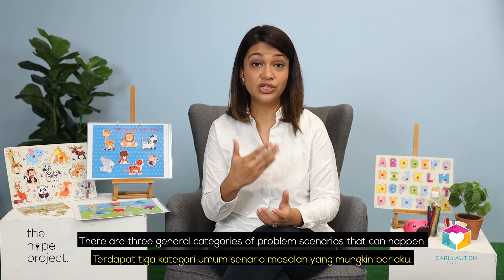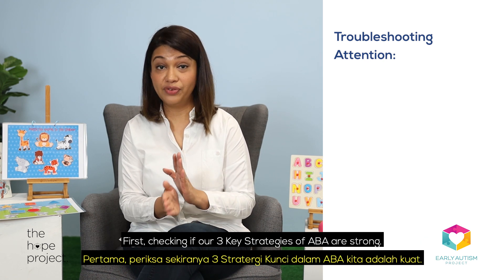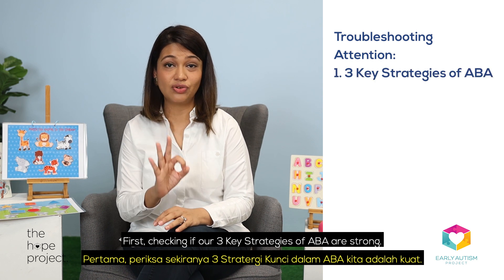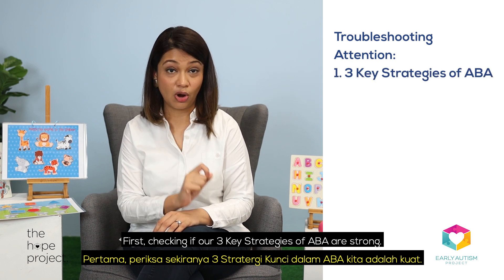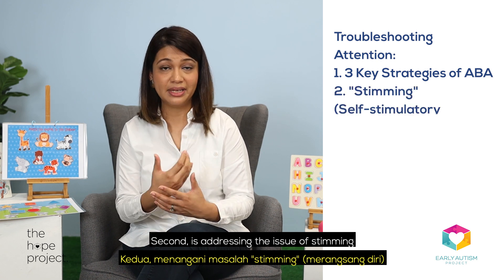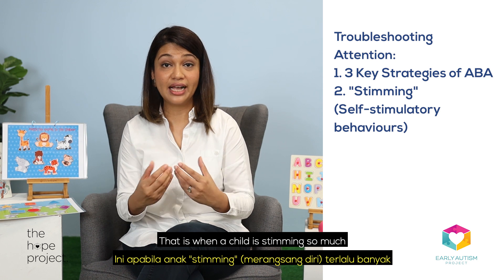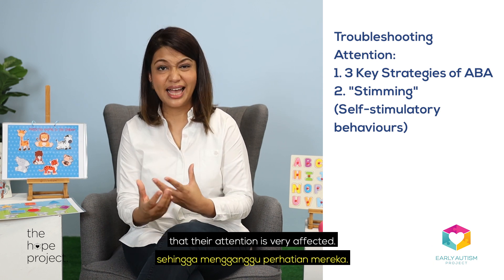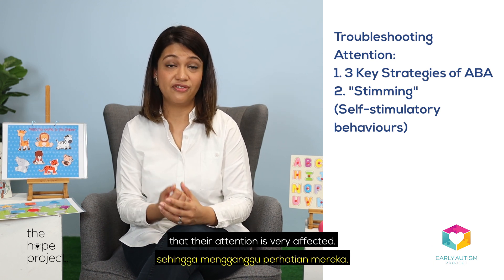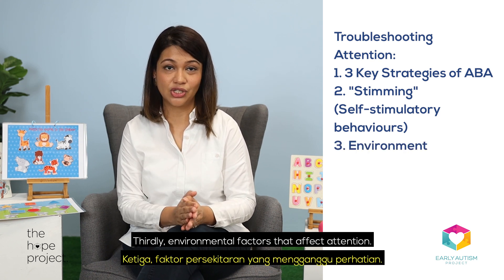There are three general categories of problem scenarios that can happen. First, checking if our three key strategies of ABA are strong. Second is addressing the issue of stimming when we need a child to focus — that is when a child is stimming so much that their attention is very affected. Thirdly, environmental factors that affect attention.